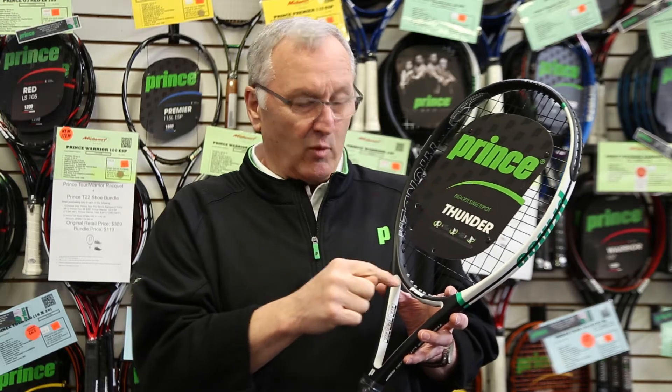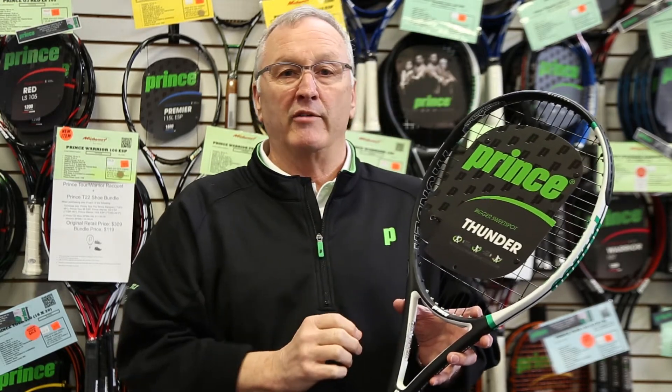Triple threat weighting on it, so you've got weight here, here, and here — gives you more stability on off-center hits. Great racket for that mid plus player looking for a good stick that they can get with.